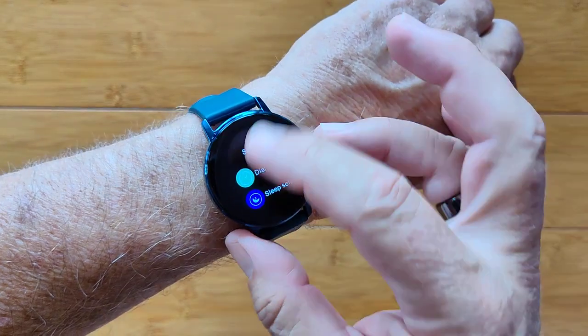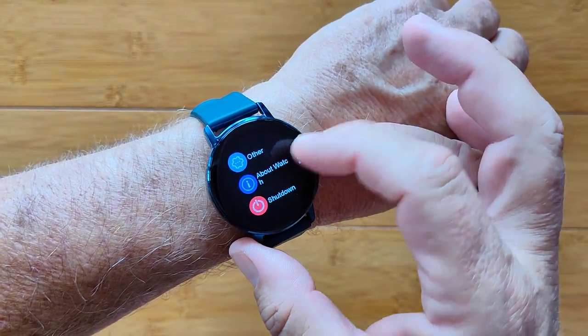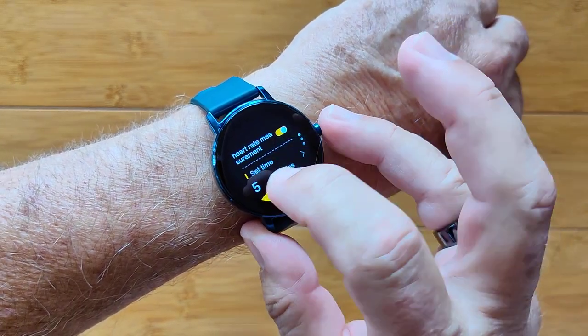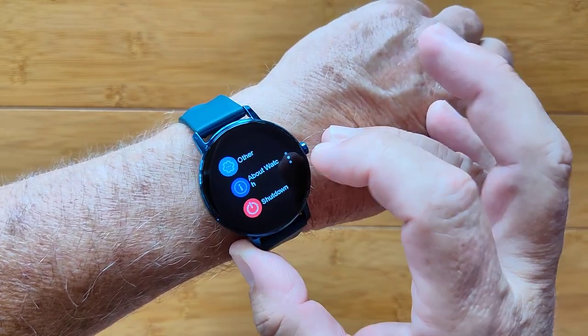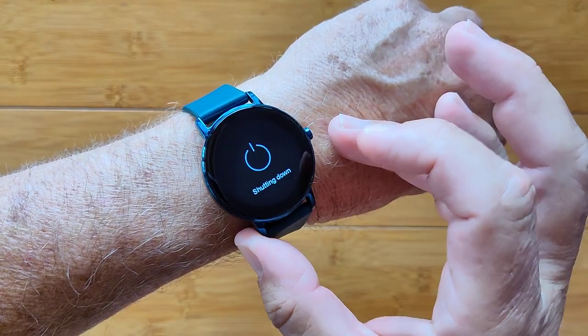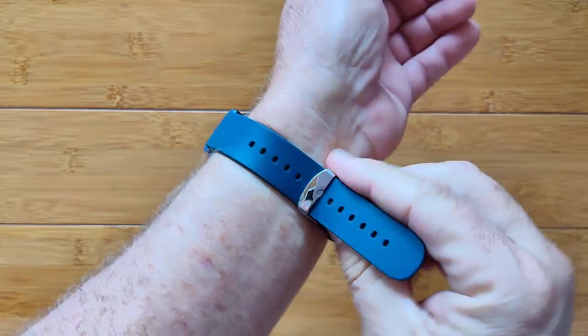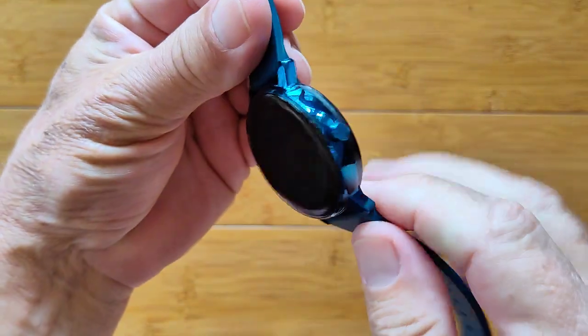A timer and overall settings where you can change a variety of different watch faces. You can set your heart rate measurement every five minutes up to about every hour. You've got about the watch, shutdown, and all of it in a nice TPU band with sensors on the back.